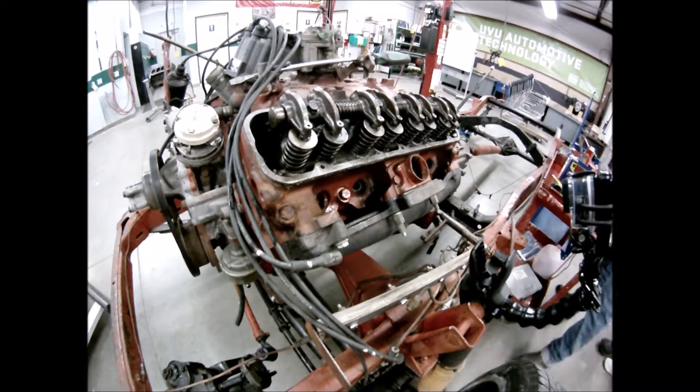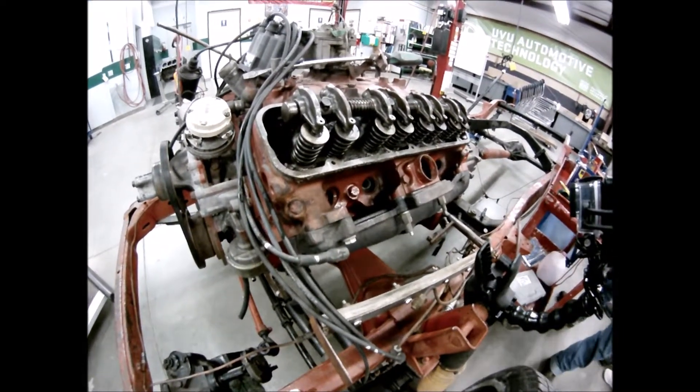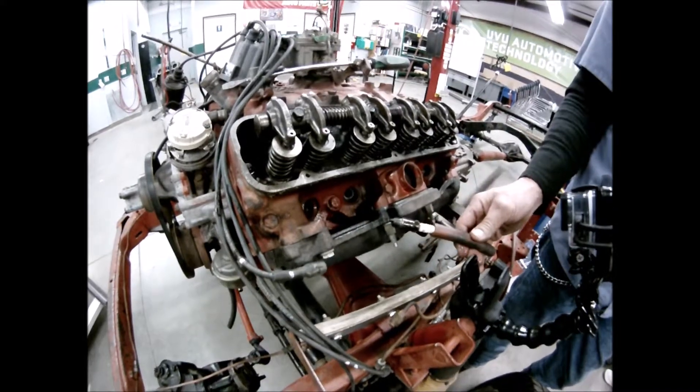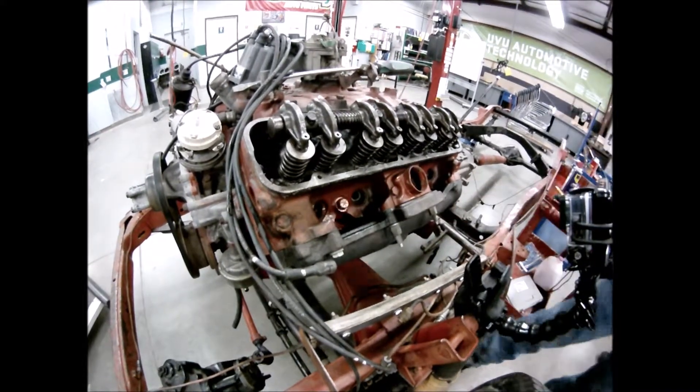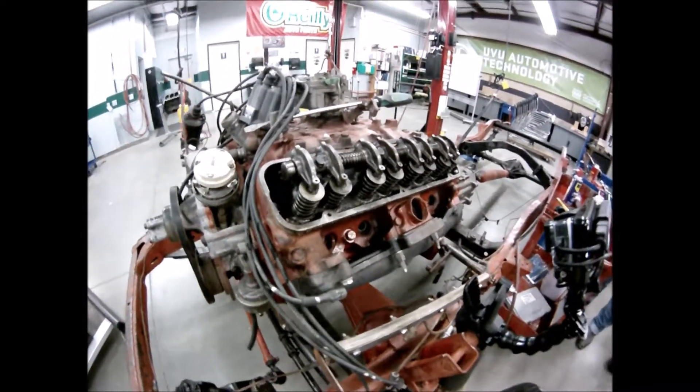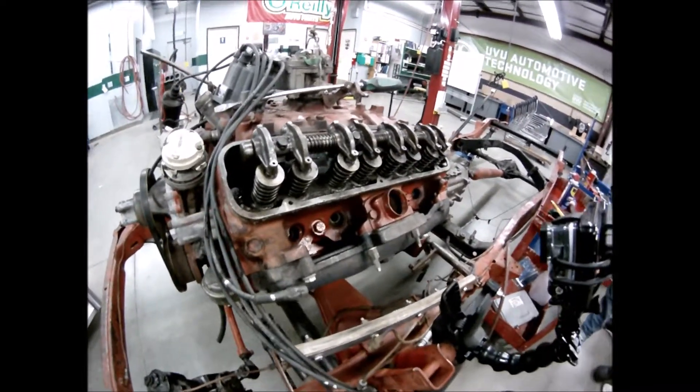Remember to use a piece of cutoff air hose for both installing and uninstalling a spark plug. Now that we've got that, we are going to perform the dry compression test.